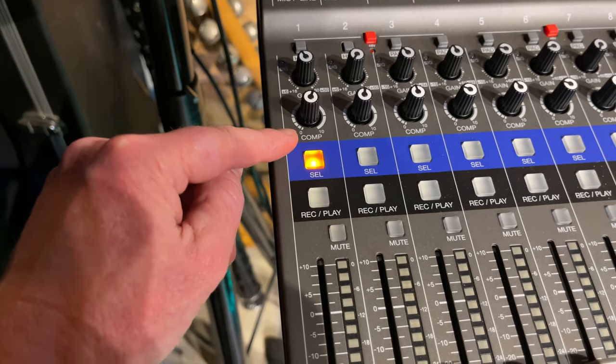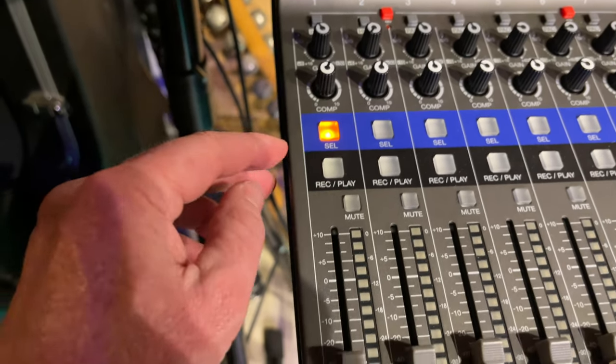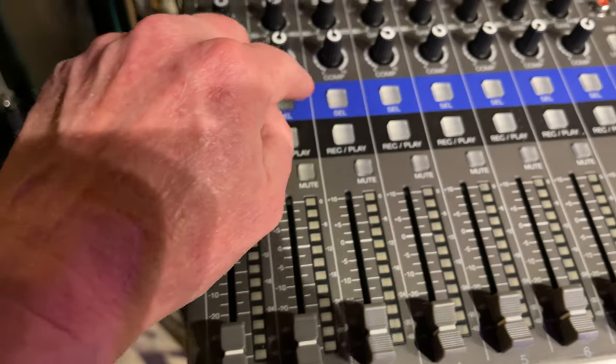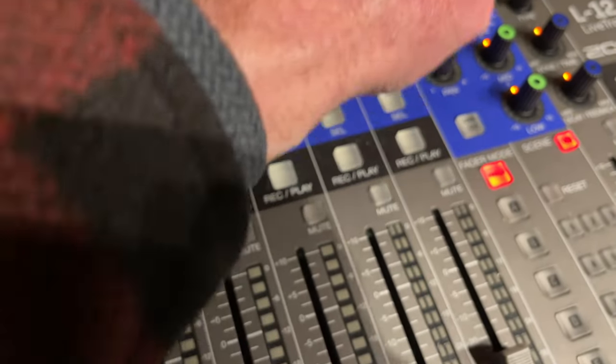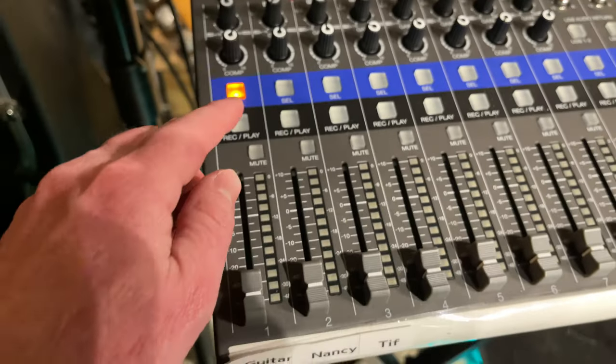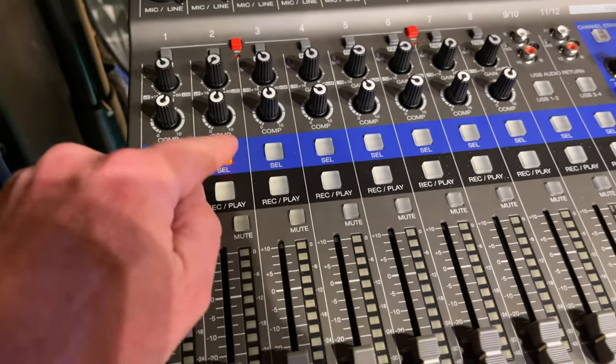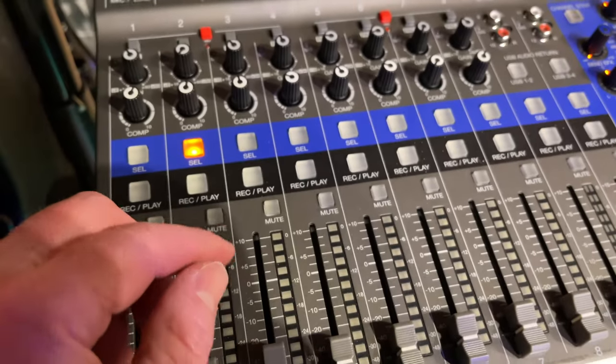Comp is for compression, and that's handy for keeping the system from squealing. Select takes you over to this section and lets you do EQs for each channel. I kind of like that because it's a little bit hidden, so if you're not big into soundboards, you don't have to mess with that if you don't want to.